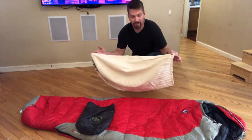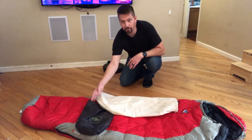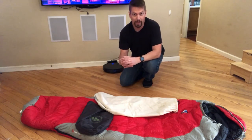If it doesn't come with one of these, you can also just get a large bag or leave it outside of the compression sack. That way the down is not compressed all the time and causing damage to the actual bag itself.